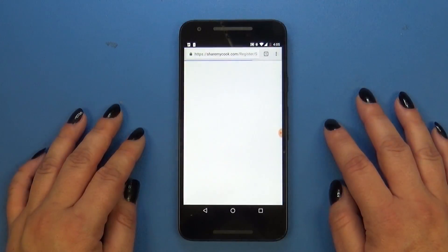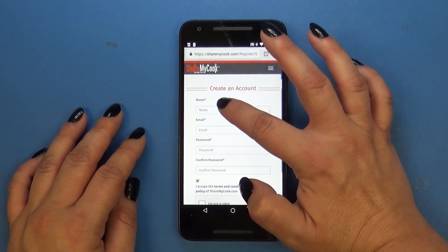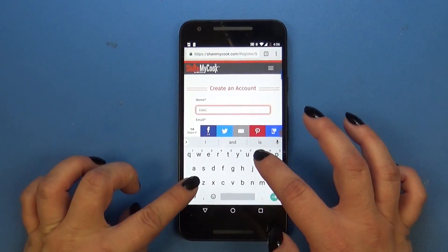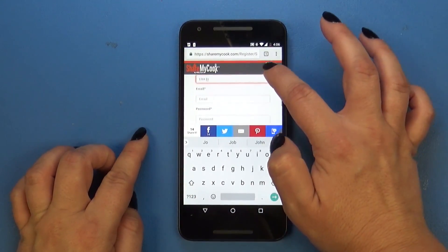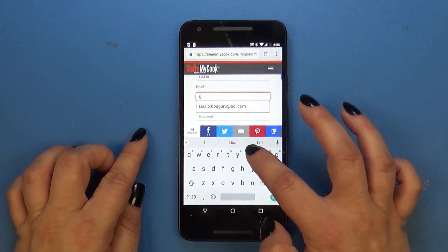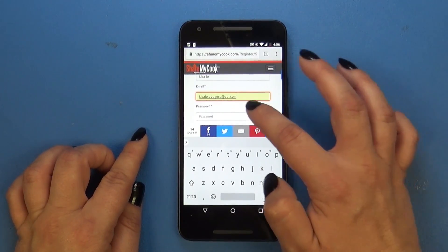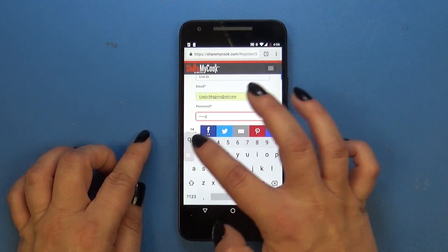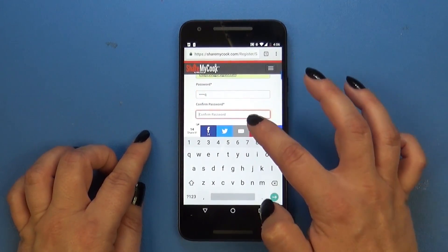If you have an account, you can log in. Otherwise, go and create an account. It's going to ask for basic information like your name, and then your email address, and then you're going to need to create a password. That must be at least six characters, and then you're going to confirm that password in the next field.